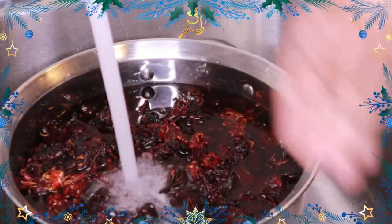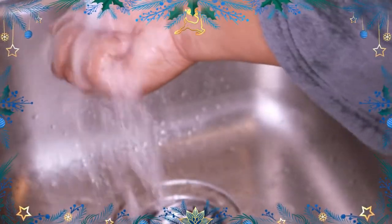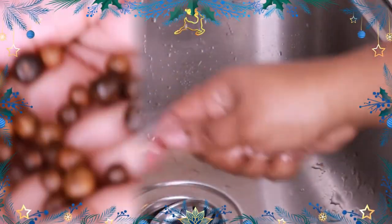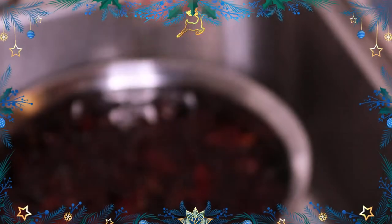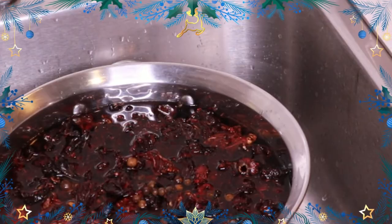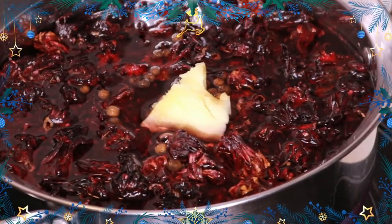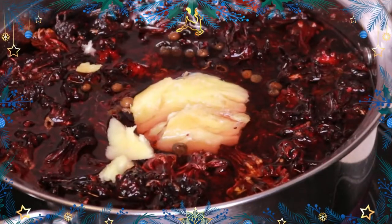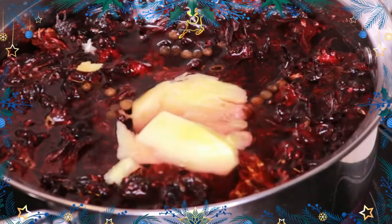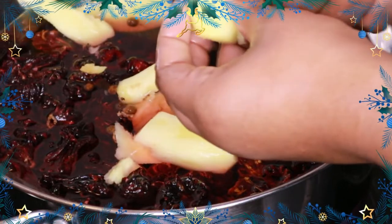I make it come to a boil and then I turn it off. Now I like to put some pimento seeds in my sorrel — this is optional, you don't have to. Then I go ahead and add ginger. Ginger is really needed — most people making sorrel know ginger is a must, and lots of it. You don't want so much that it overpowers the sorrel, but you want enough to be present.